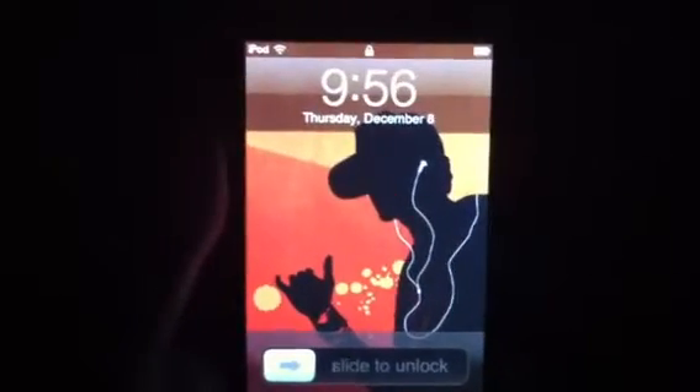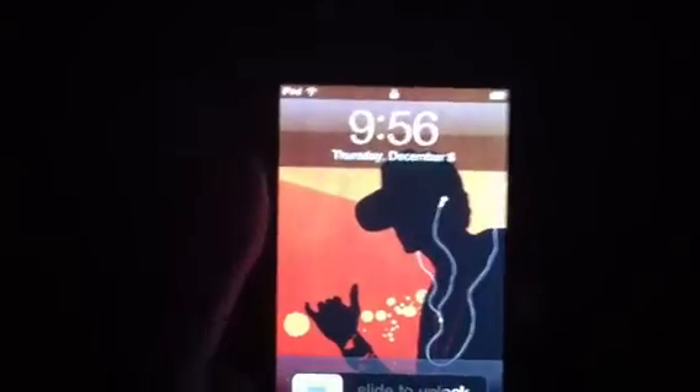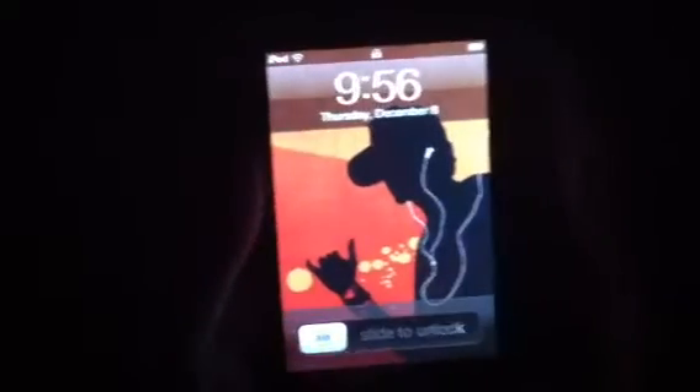In this video I'm going to show you how to make folders for your device on iPhone, iPod, and iPad. Very, very simple to do.